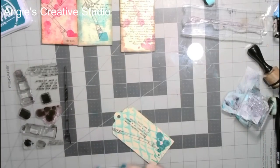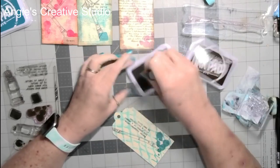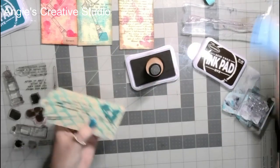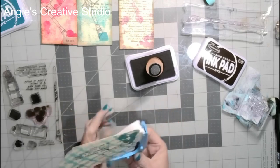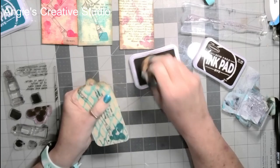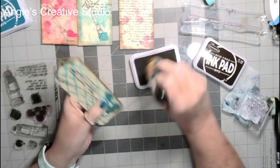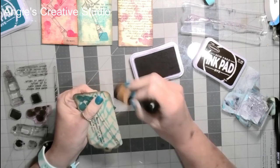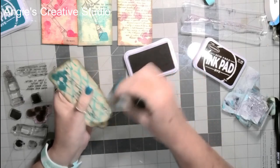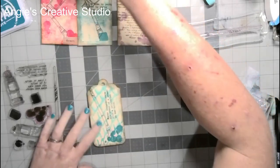Okay, and we're going — brown ink. I'm going to round the corners on this and just paint the edges.